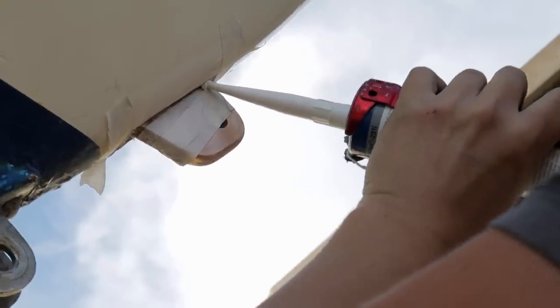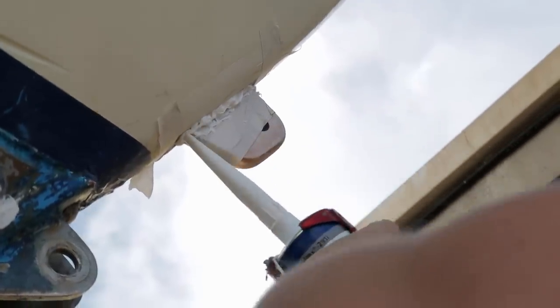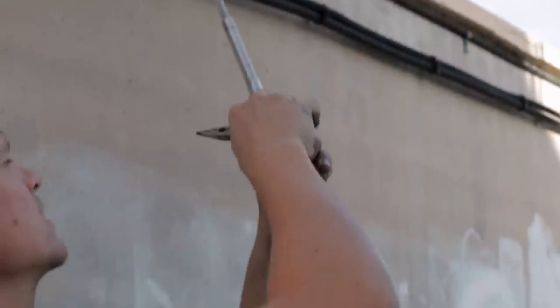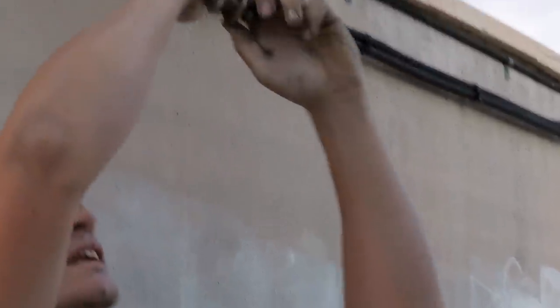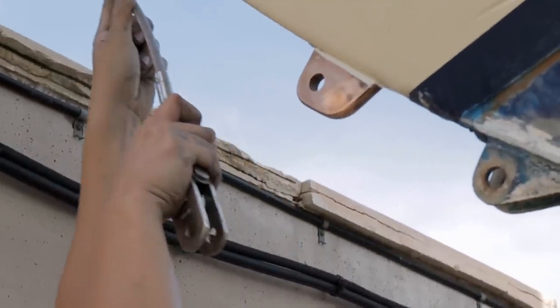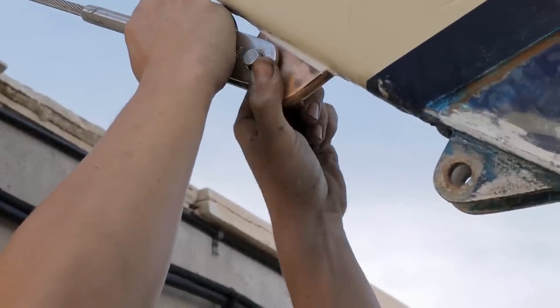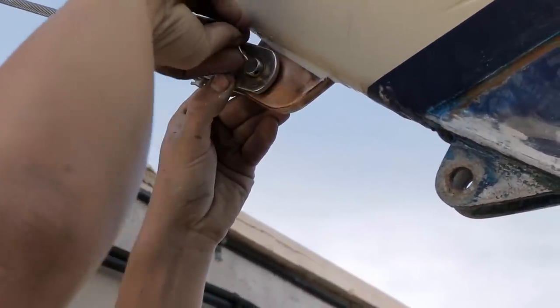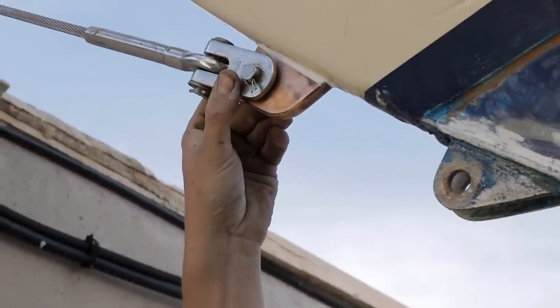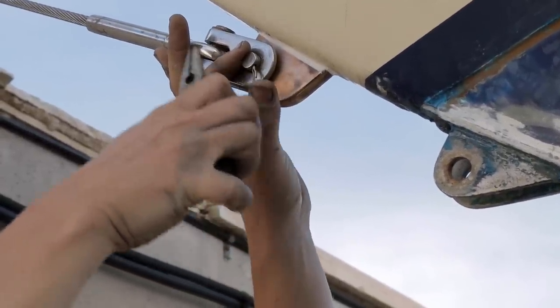Now I'm going to seal around the front of it to stop any water getting in. I'm going to attach the new bobstay — I've made a new one up for the correct length and I've got it ready to go on.